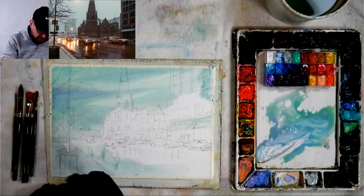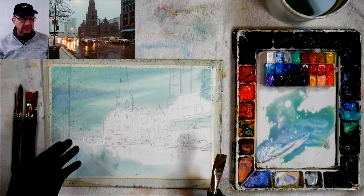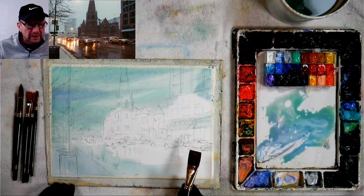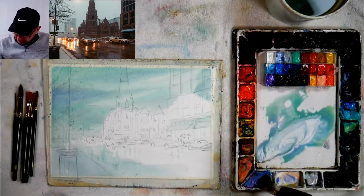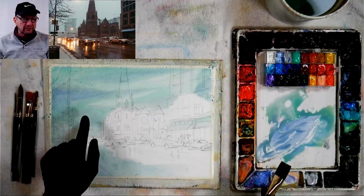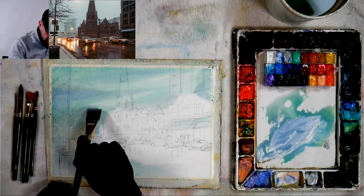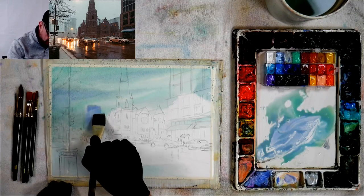Now let's go down and get the street — more of a lavender down here. I go through everything because when it dries I'll go on top darker, so I don't have to go around certain items. If you want a hard edge you just have to wait for things to dry. For the buildings back there in the atmosphere, even if a building were brick red you wouldn't paint it that way — you use just enough pigment to push it back and keep it soft-edged and out of focus.